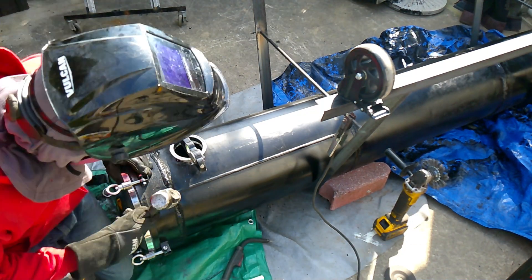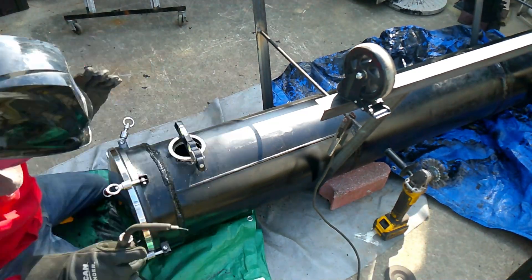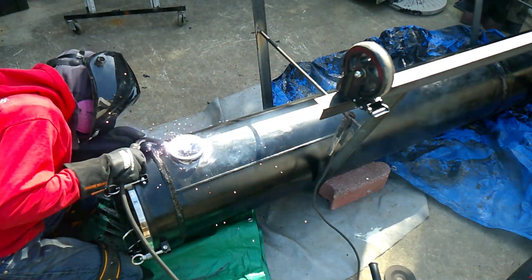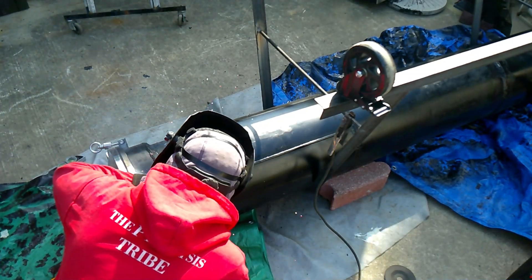Unfortunately I should have covered up the manway as I was welding this, because I'm so close to it — you can see all those sparks hitting the stainless steel. That pretty much contaminates the stainless steel and makes it rust, so unfortunately pretty much the whole underside of the manway at this point has to be painted.